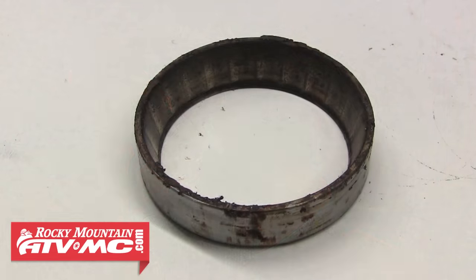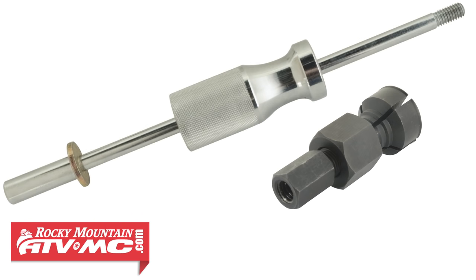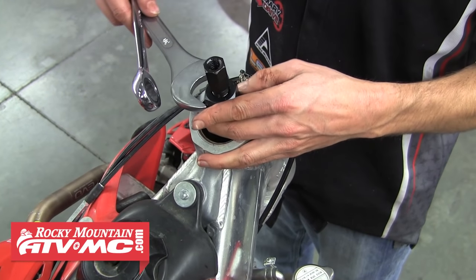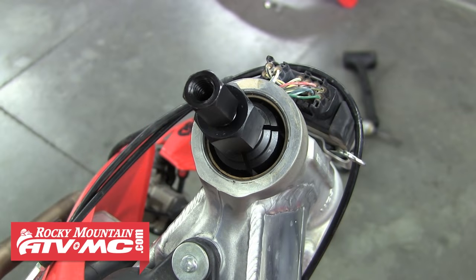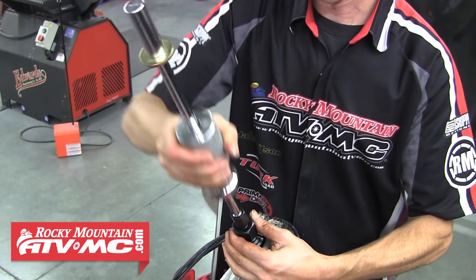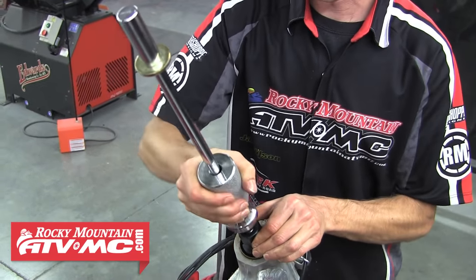Here's a better look at the wear on the bottom race. The other way to remove a race is with the Tusk bearing slide hammer and collet. It's important to use the correct size collet for your application. Position the collet down into place and tighten it until it's sitting firmly against the race — you want the larger end of the collet just on the other side of the race so it catches on it. Then thread the slide hammer down into the end of the collet and give it a few pulls — it pulls the race right out.